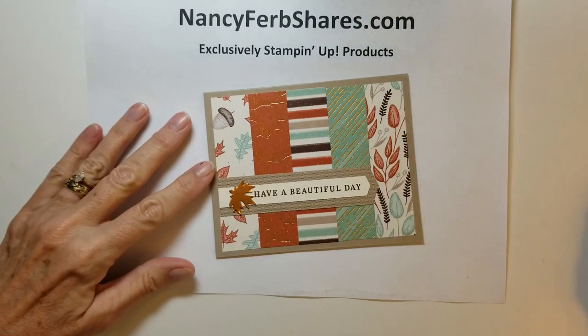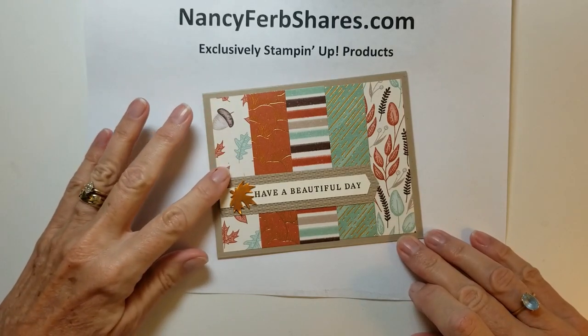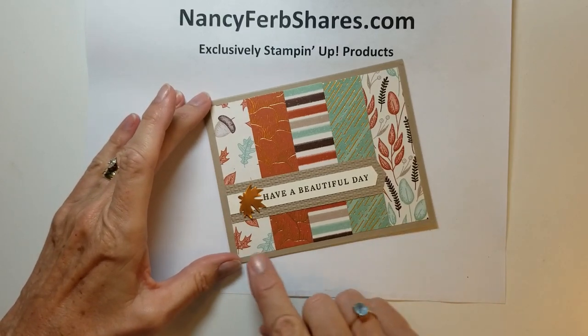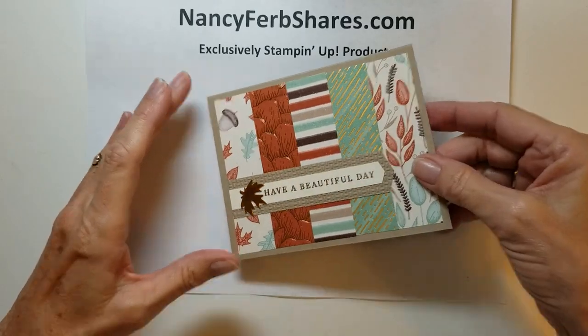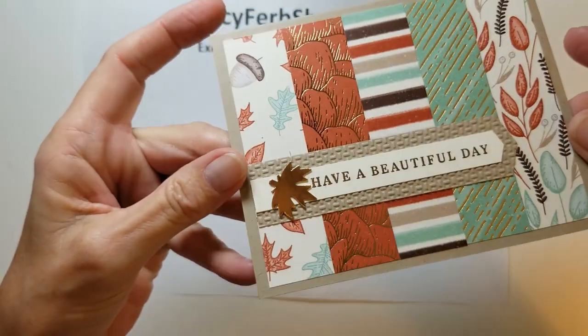This is definitely a scrap card. These pieces are one inch wide by four inches and I alternated them light, dark, light, dark, light — with two metallics in there. You can see it really adds a lot of interest when you throw in those metallics, so this one really features the papers.